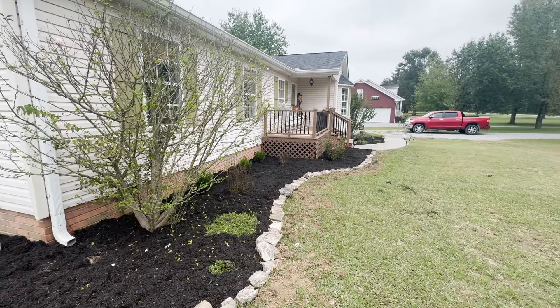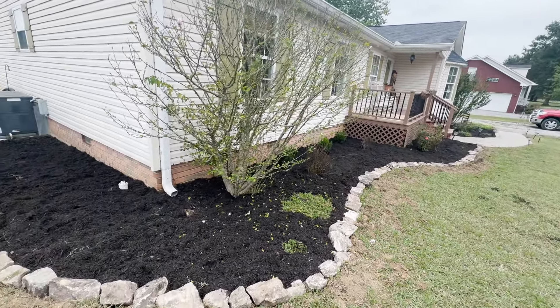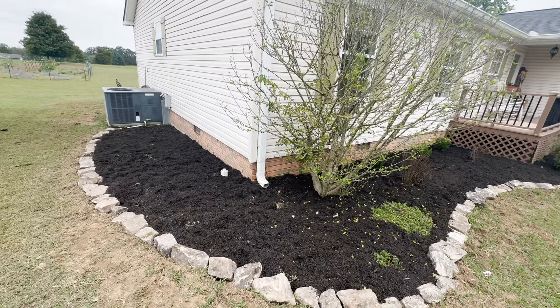Now because of our Rainpoint timer, this spring we're going to plant so many more flowers and plants and we should have our landscaping looking more beautiful than ever. I hope you guys enjoyed this project — make sure to hit that like button and we will see you guys on the next one.